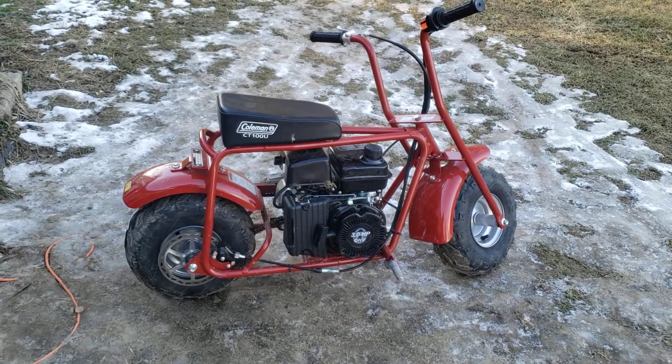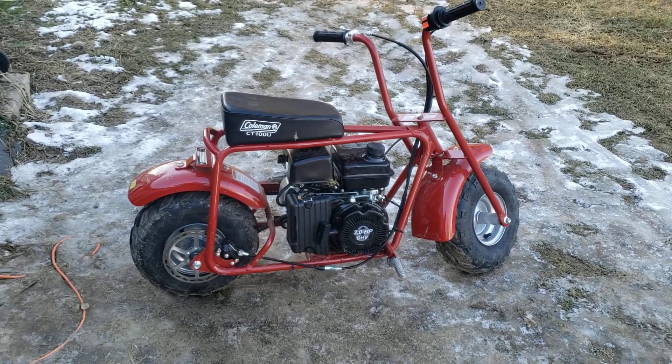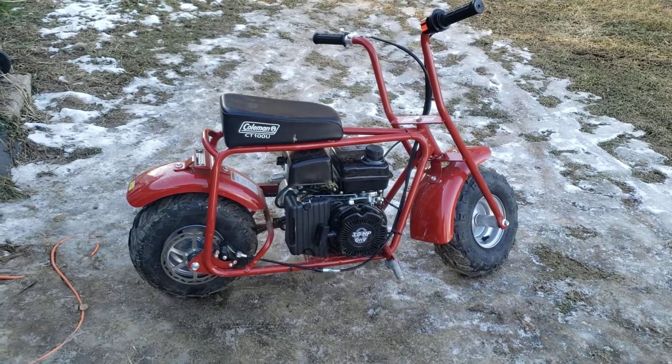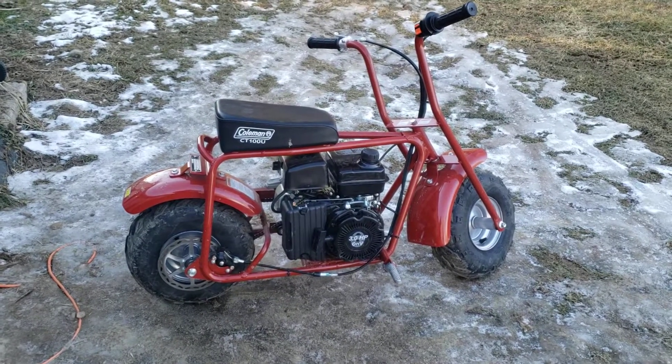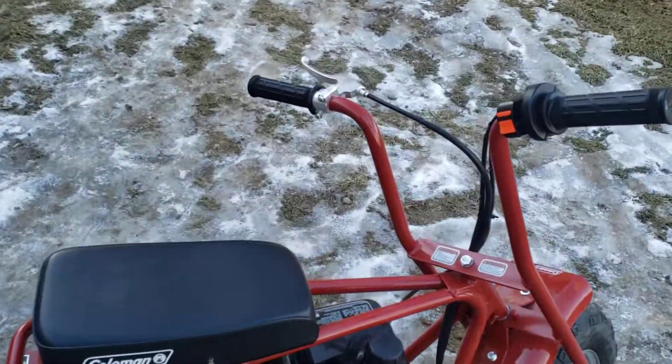I'm going to show you how the governor works on these mini bikes. This is a Coleman but it's the same for any of them, whether you have the predator swap or anything. Same with go-karts with similar motors. So I'm just going to show you how the governors on these really work.